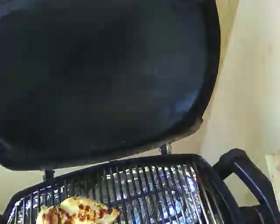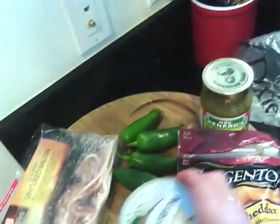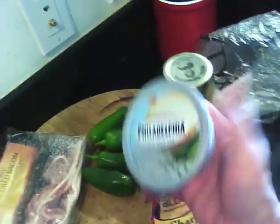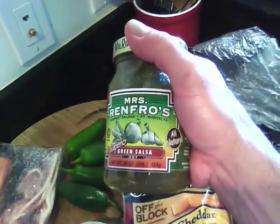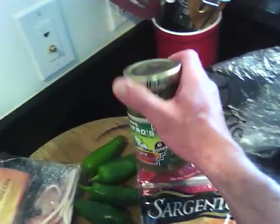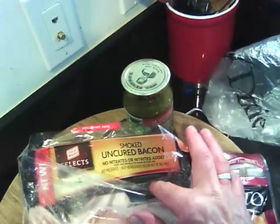While the chicken is cooking, here are the ingredients: cheddar cheese, some cream cheese, the salsa verde — which is really good, this is my favorite — and some Oscar Meyer bacon that's supposed to have no nitrates, so it's supposed to be better for you.